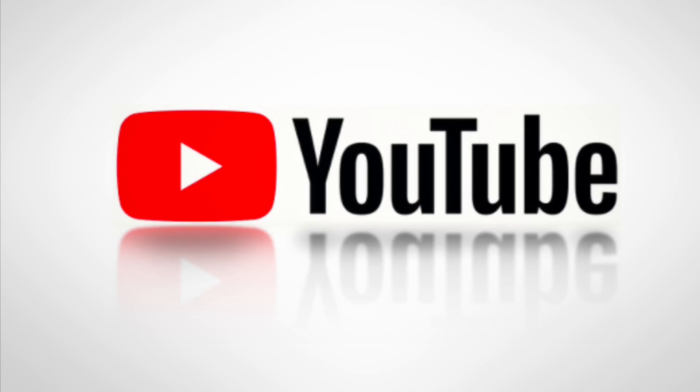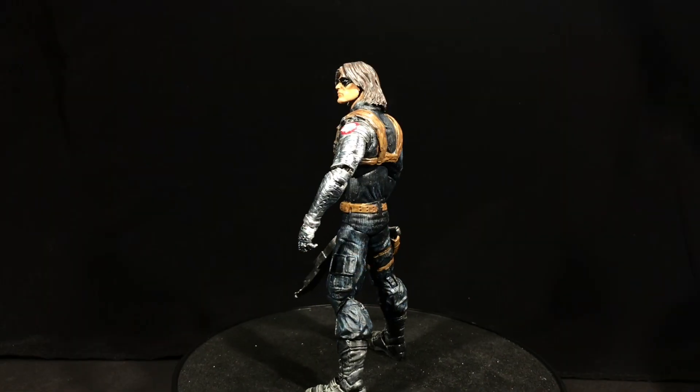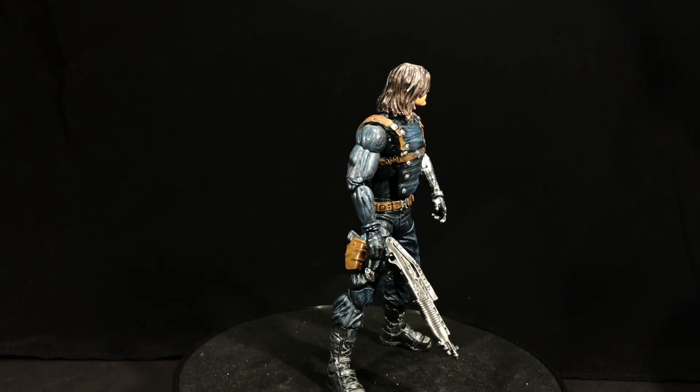Hey, what's up, guys? Brock here. If you like my content, make sure you subscribe and don't forget to hit the bell. Hey, what's up, folks? Life with Brock here, presenting a couple of different customs that I haven't showcased yet.